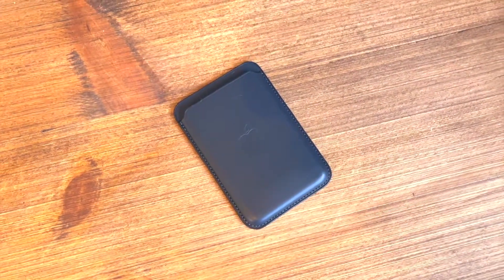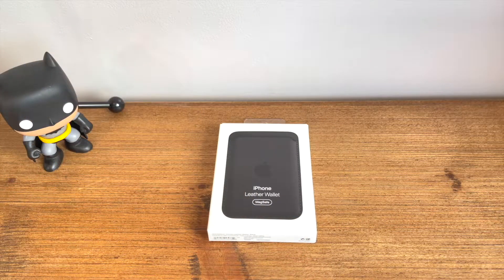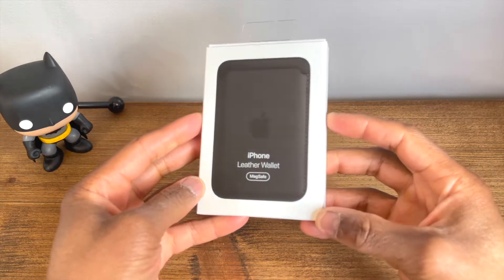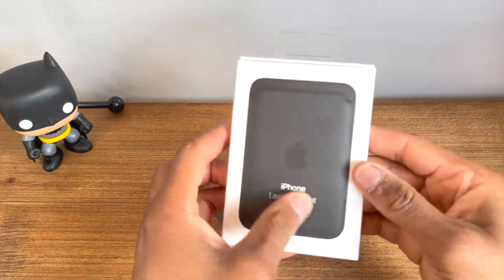Back in November 2020, Apple added the Apple Wallet with MagSafe to their extensive accessory lineup in conjunction with the iPhone 12 series handsets. At first I personally brushed over this product, mainly because I didn't feel I needed a new wallet at the time — pretty sure I still don't — but in the back of my head I kind of wanted one.